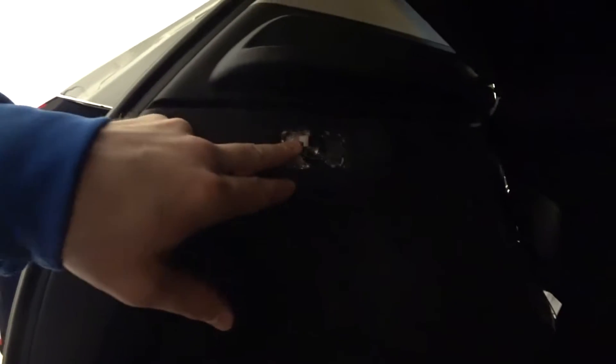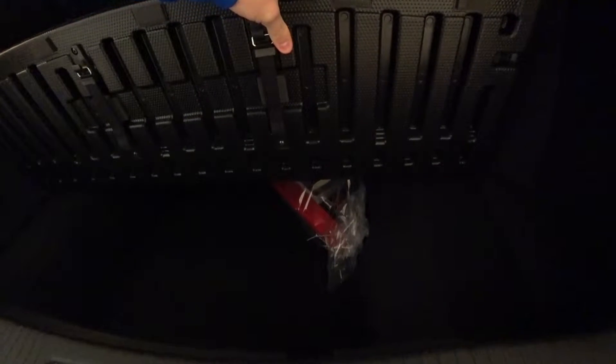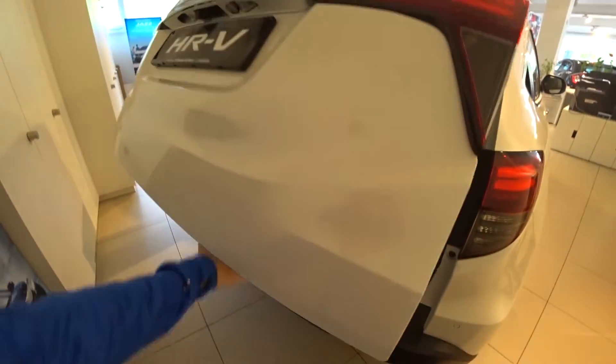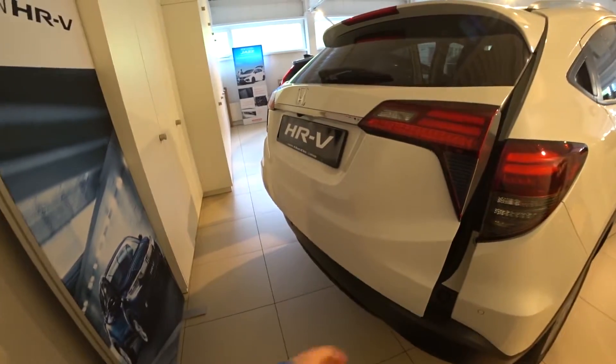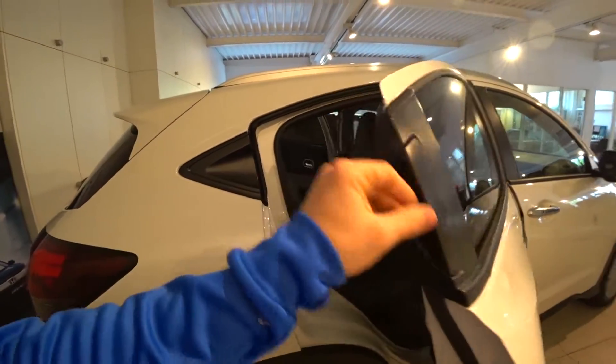There's a light in the trunk and also a 12-volt port on the right side, which is pretty helpful. There's a small step and a large storage area underneath. I'm really impressed with the space in this trunk — really huge. The trunk does open manually, with no electric liftgate.